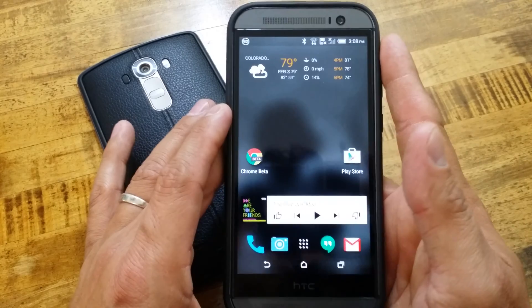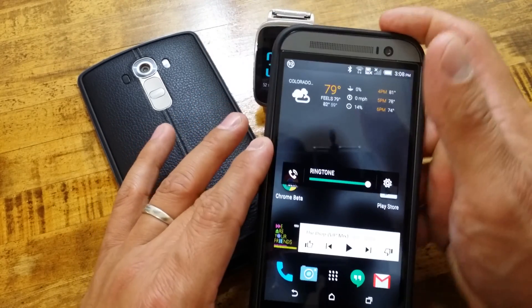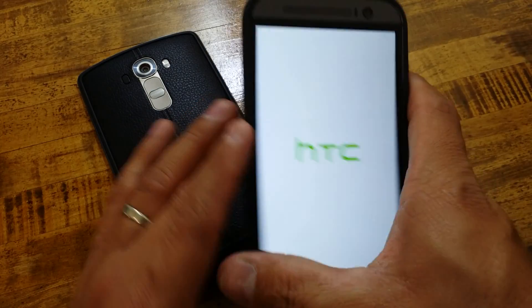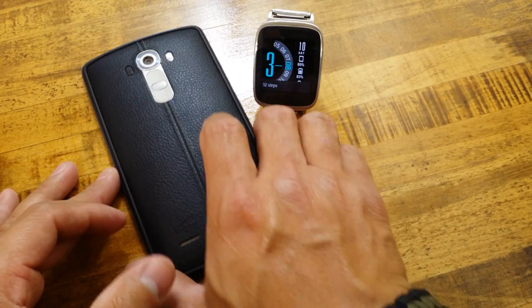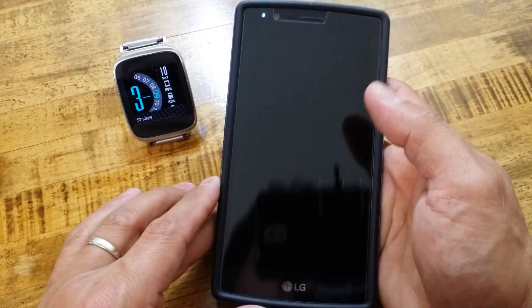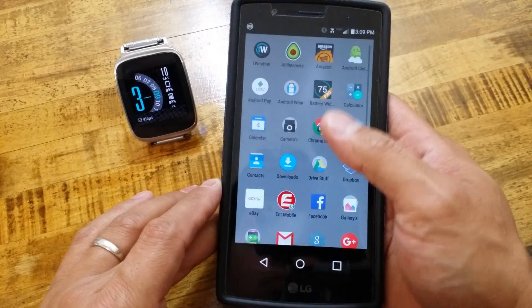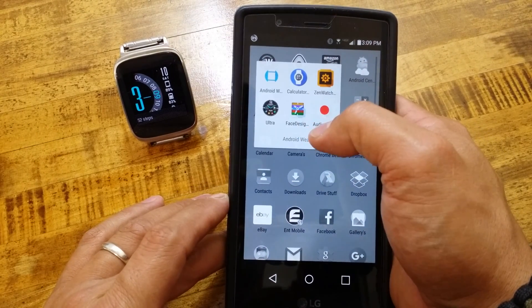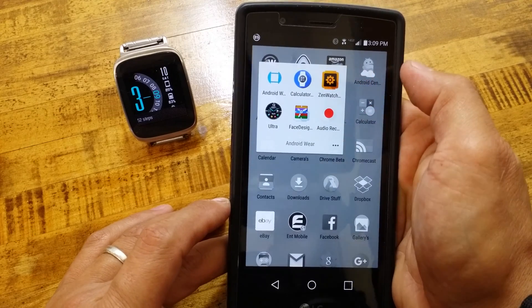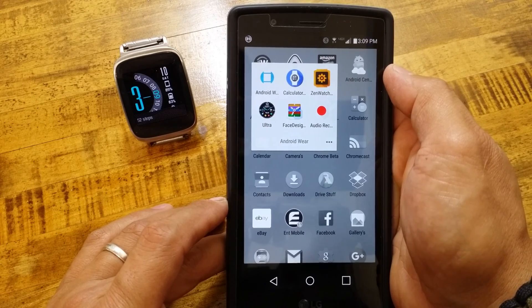Now that you've seen what it looks like when you first boot it, let's go to the LG G4. We'll shut this one down because we have no need for it. There is also Face Designer, which is also by Asus - they have come out with their own watch face designer app.